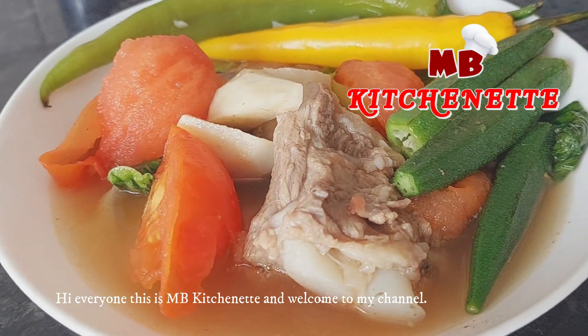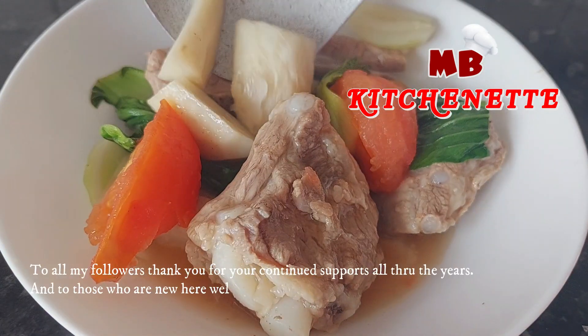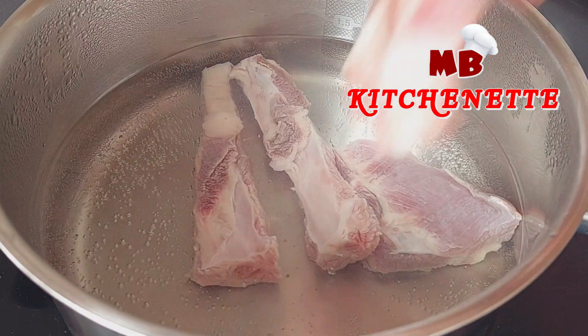Hi everyone, this is MB Kitchenette, and welcome to my channel. MB Kitchenette is a place where you can find easy, quick, healthy recipes. To all my followers, thank you for your continued support all through the years. And to those who are new here, welcome to my channel. Today I will share with you another easy pork recipe, a Filipino recipe called sinigang.